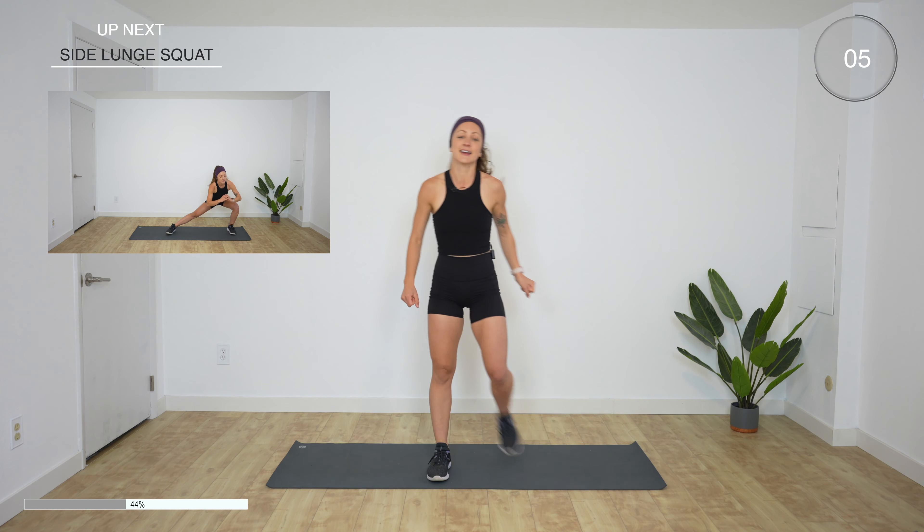Next up — squat to jump squat. I told you this is gonna be hard. If you want to just do squats the whole time, ready, go. Every other one is a jump — or hey, if you want more, do jump squats the whole time. We're halfway. 10 more seconds. Three, two, one.